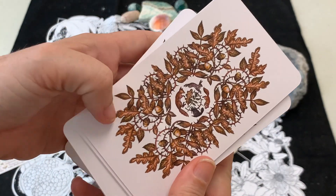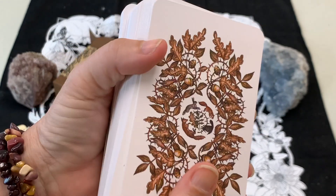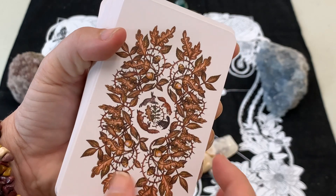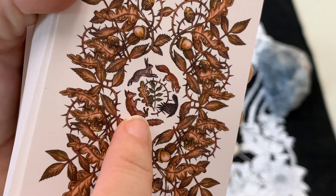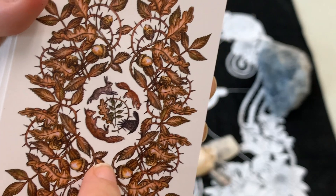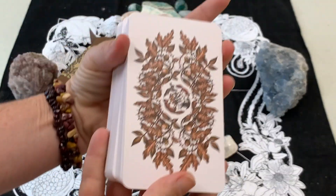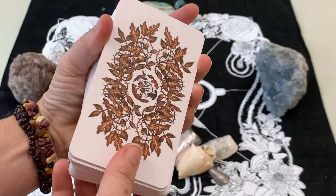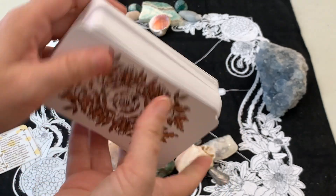Oh my gosh, I'm already in love with this deck. Check out the back - it's so pretty and it echoes the design on the box. Hence the name: Oak, Ash and Thorn. You can see the acorns with the oak trees, the thorn running through, and ash trees as well. The animals include a rabbit, a fox, a squirrel - which may be a chipmunk since we're UK - and a crow or raven. Also love the fact that this is one of those backs that can be turned either way and you won't know the direction.